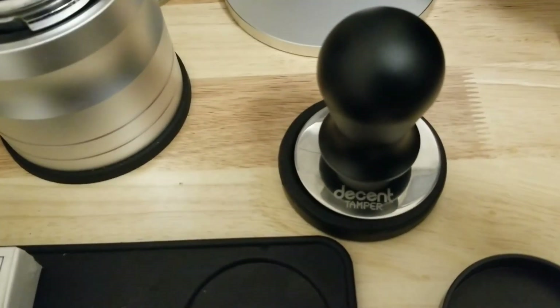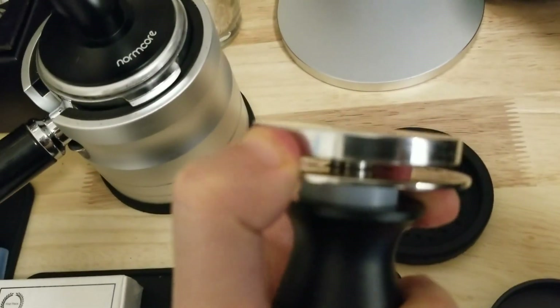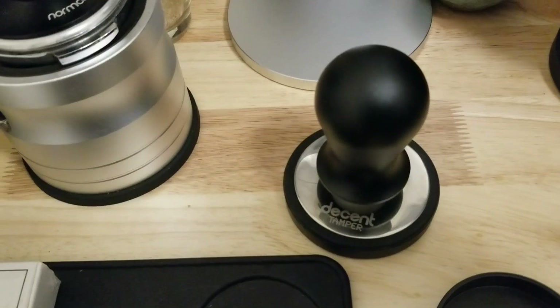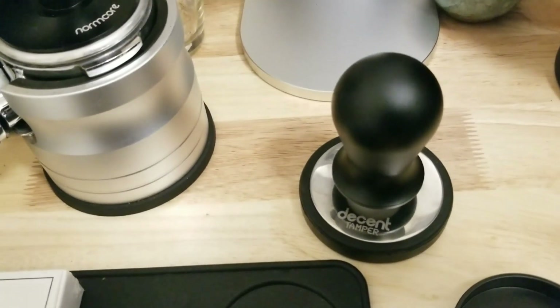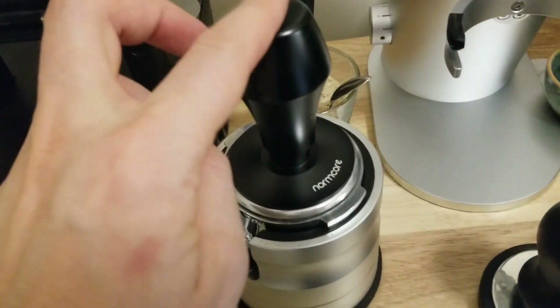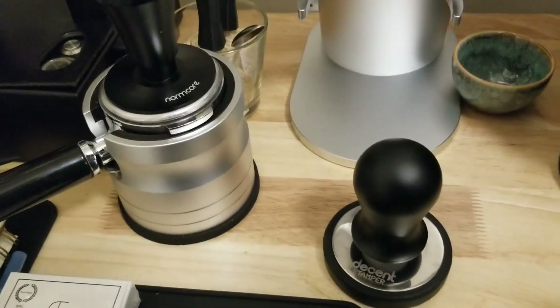The Decent I like because there is no spring — well, there is a spring that goes like that. But there's no weight calibration, so you feel all the coffee being compressed and you make sure you know when it's compressing your puck. If you're using a lower dose and it's not hitting and compressing your puck, then you'll know it — you'll feel it with this. With version 3 you can't really tell, so I'm hoping version 4 will fix that.